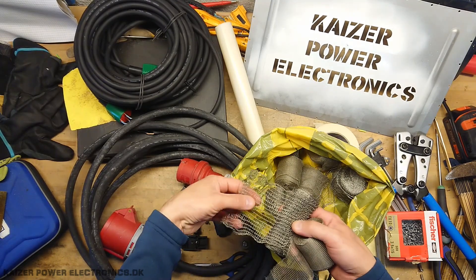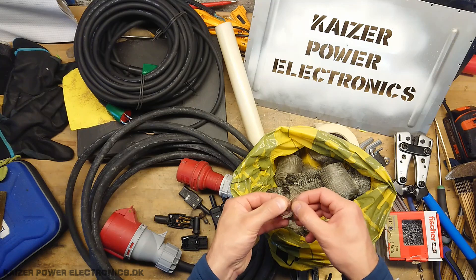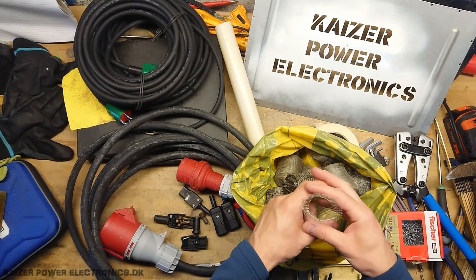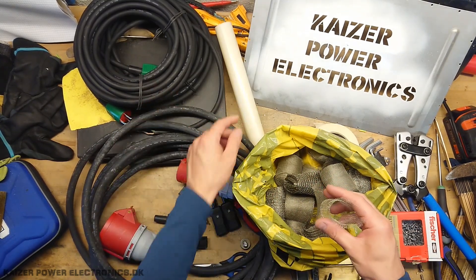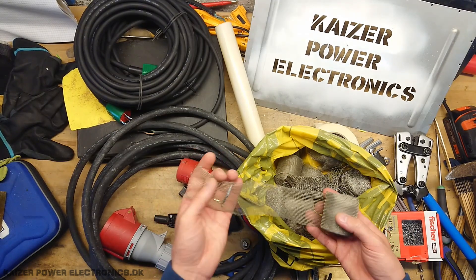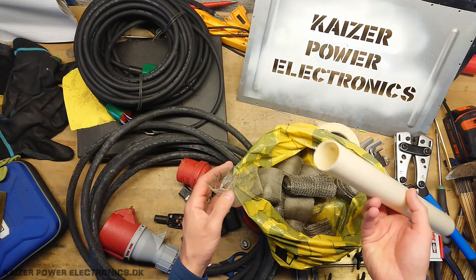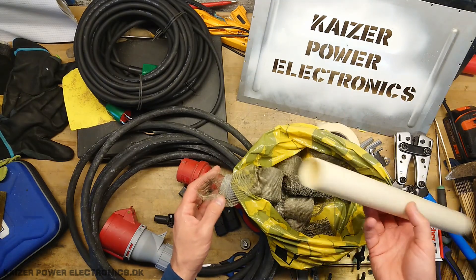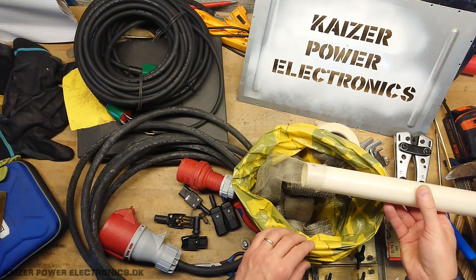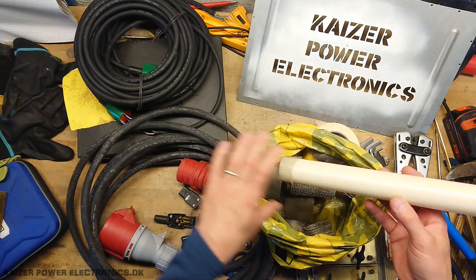I have something here that's just single-sided, but then I also have this, which is a long tube. As you can see, this should be able to accommodate these three cables. Now, stuffing five meters of rubber cable through this is not going to happen, so the way we're going to do this is use a long piece of electrical installation plastic tubing — we're simply going to put the sock all around that after we have first put the cable through.